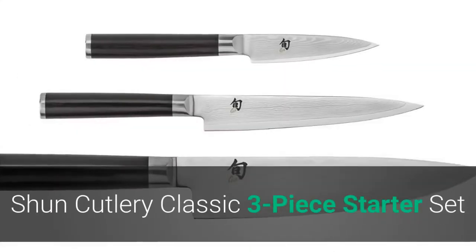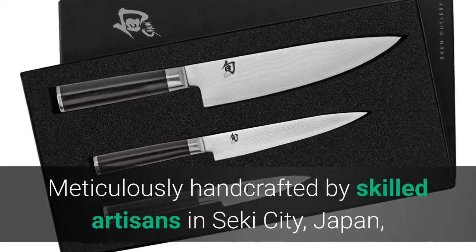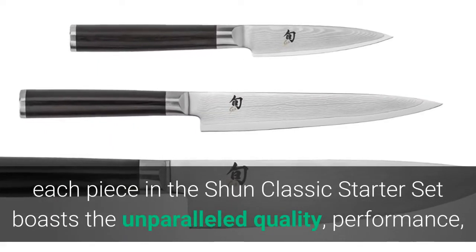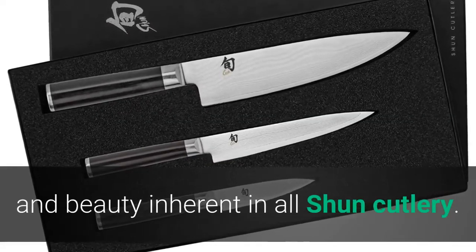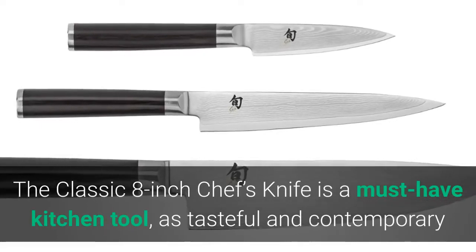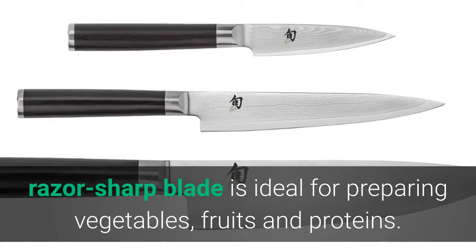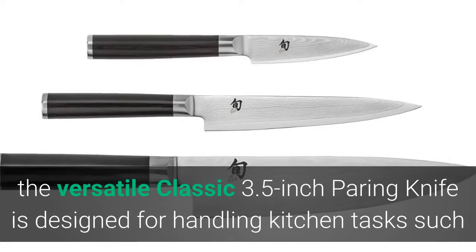Number one: Shun Cutlery Classic Three-Piece Starter Set. Meticulously handcrafted by skilled artisans in Seki City, Japan, each piece in the Shun Classic Starter Set boasts unparalleled quality, performance, and beauty inherent in all Shun Cutlery. The classic eight-inch chef's knife is a must-have kitchen tool — as tasteful and contemporary as it is functional. The all-purpose razor-sharp blade is ideal for preparing vegetables, fruits, and proteins.